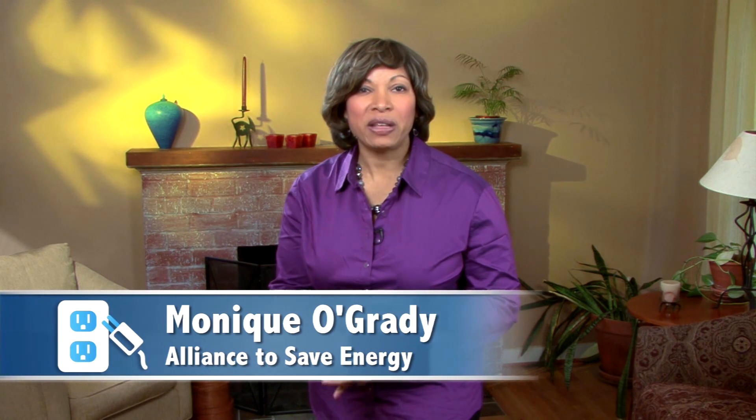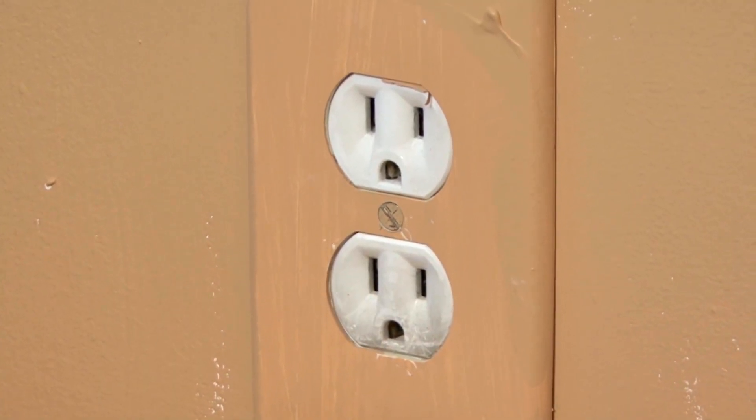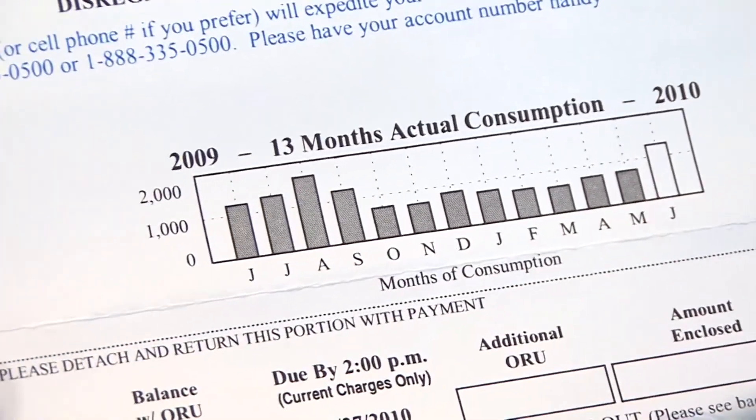Outlets allow you to tap into electricity, but they can also be one of the main places air can leak into your home. Outlets can cause you to lose heat in the winter and cool air in the summer, wasting energy and causing your bills to increase. But if you plug those outlets up with insulation or sealing, you can save.